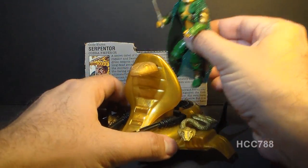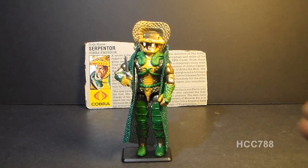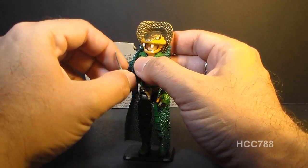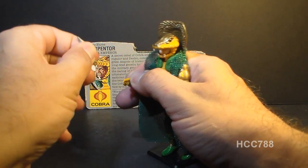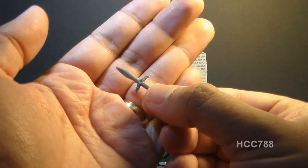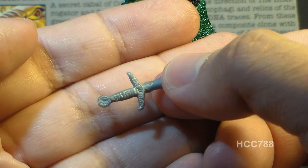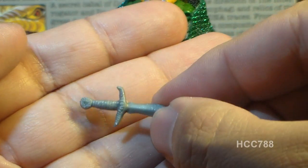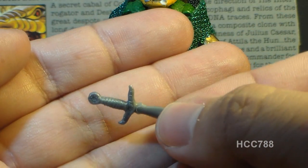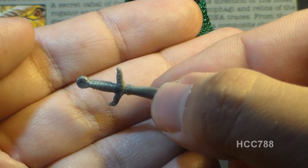Let's take a look at Serpentor's accessories, starting with his only real weapon: his dagger. As you can see, this dagger is very tiny. It's somewhat ornate with a little bit of design to the hilt and handle — looks really nice and pretty cool — but it's very small, so it does tend to get lost very often.